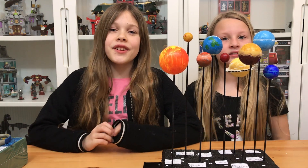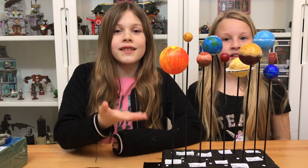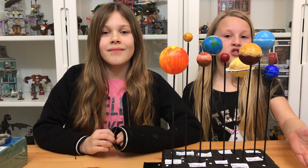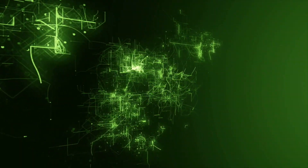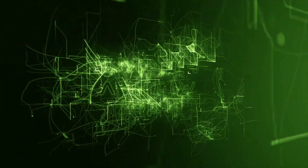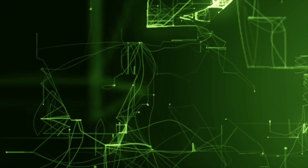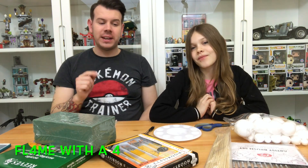Hey guys, if you want to know how to make a school project solar system, then just watch this. What's up guys and welcome to my channel Flame with a 4. In this video we're going to be building the solar system.